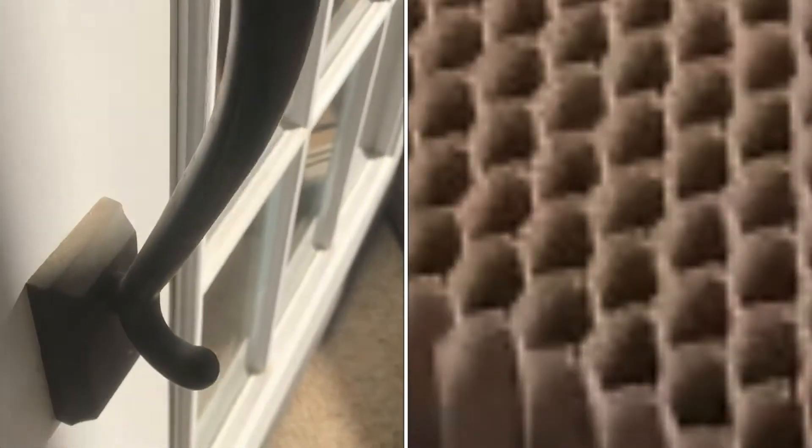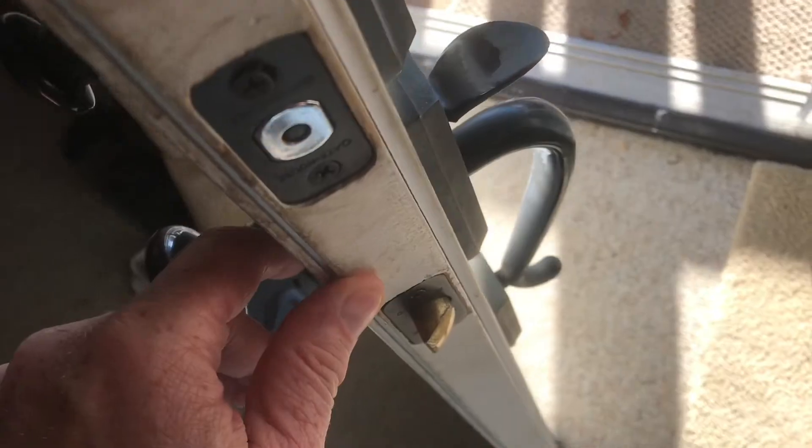Ever wonder what's inside of a metal door? Typically, there's one of five materials inside these doors.